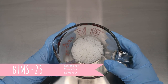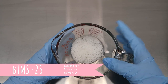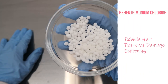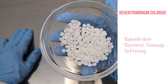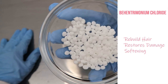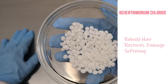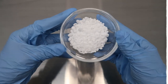Our next ingredient is BTMS-25 — little wax pellets. We know this one is a conditioner but it also helps with detangling, it's a great emulsifier, it softens the hair, and it washes off easily. Next up we are using another wax called behentremonium chloride. This is one of those ingredients you'll normally see in deep treatment repair masks — it helps to rebuild and restore damaged hair and also has a softening effect.